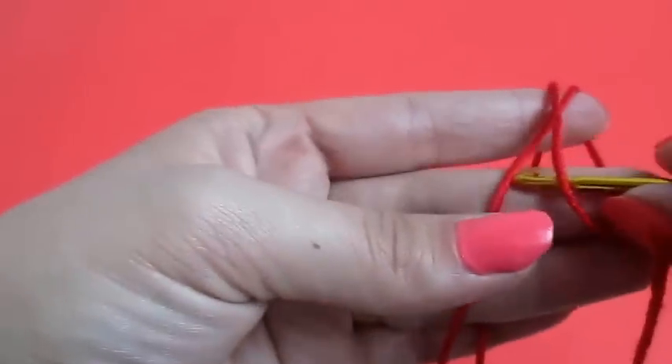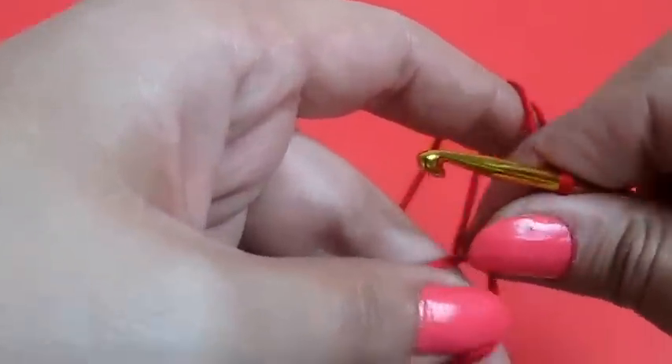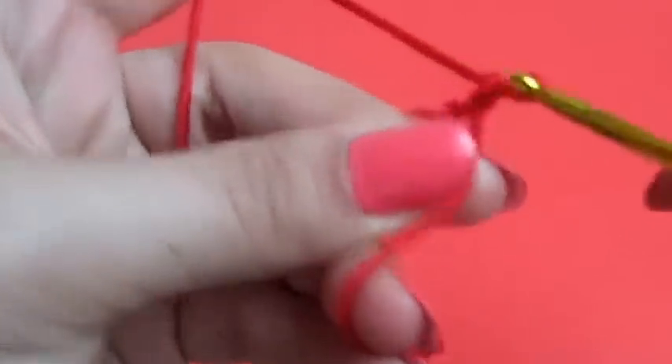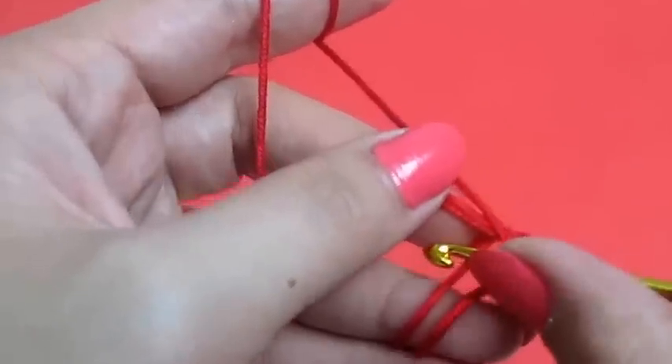In this tutorial we'll learn how to crochet a heart. We will chain three and we will make 21 triple crochets.